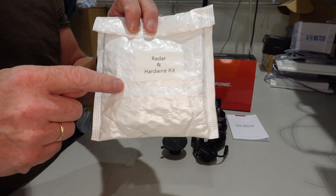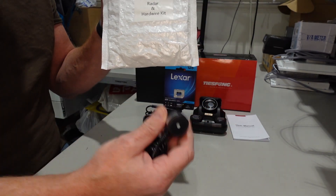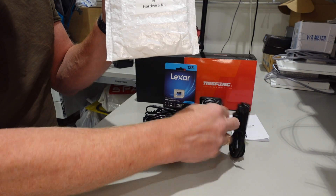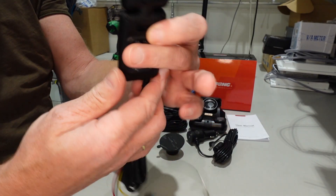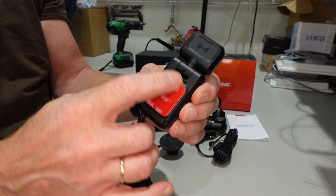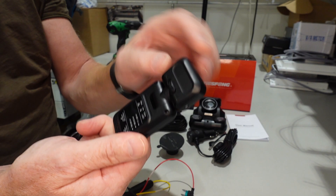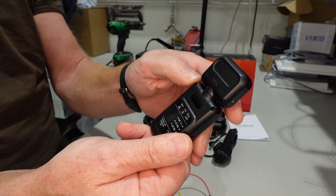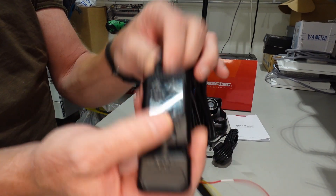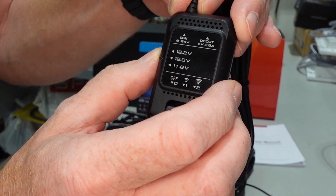I also ordered the radar and hard wiring kit, because in my car I want to use a permanent connection. Inside that kit, you get this radar, which you glue to the window. It has a front and a back. There's a switch with three sensitivities: one, two, and zero. On the side it has what I think is a voltage saver, battery saver.